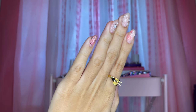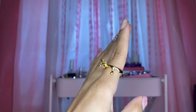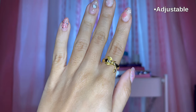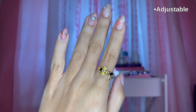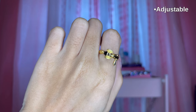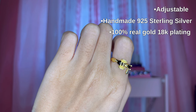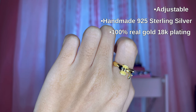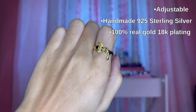The Honey Drop Ring is the matching ring that goes with the Honey Drop Necklace. It's an open ring, which means it's adjustable — so whether you have small fingers like I do or bigger fingers, you can adjust it to fit your size. This one is also made out of 925 sterling silver with 100% real 18-karat gold plating, and it's free of all the allergens I mentioned with the necklace.